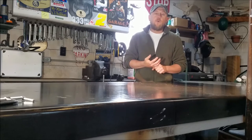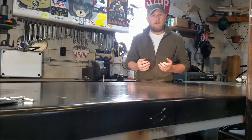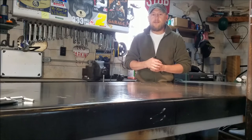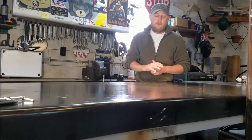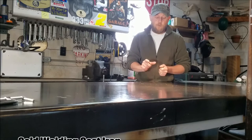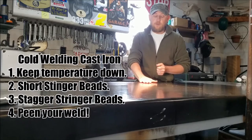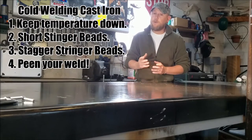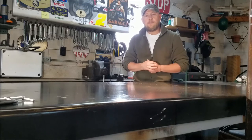Starting off hot — the idea is you want to preheat the part. Most guys will tell you you want to get it hot. We like to keep it around 800 degrees Fahrenheit when welding it. Welding it cold, you don't want to keep it cold to the touch, but you want to keep the temperature down by doing little one to two inch beads at a time. Once it cools and you can put your hand on it, that's cool enough to put another one or two inch stringer bead on it.